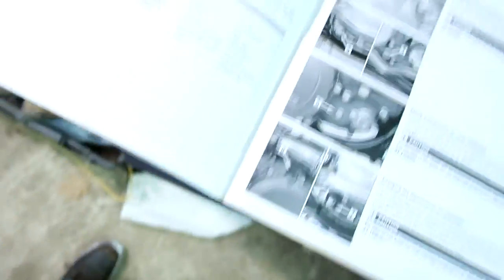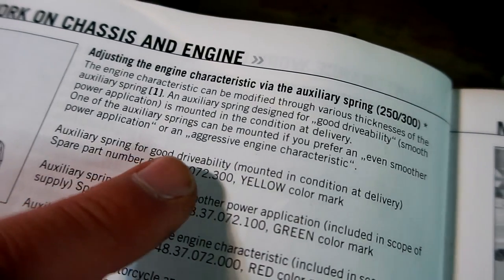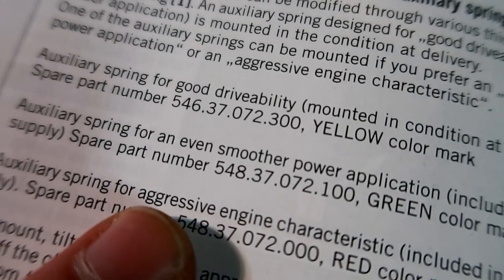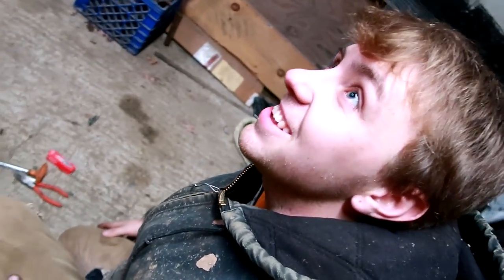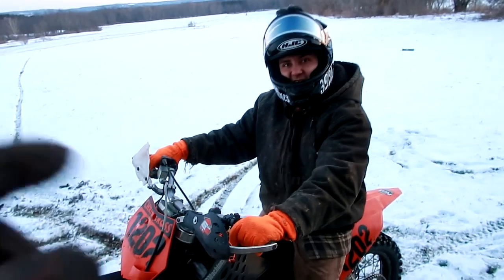Today has been like a lab — like chemistry class or tech class where you're given an assignment and have to do some research and experimenting. The bike currently has a yellow spring which gives good drivability. The green one is for smoother power and the red is for aggressive engine characteristics. Jake wants to go with the red. Do you think you're gonna be able to handle that red spring? On a 1 to 10 scale, I think I was a little more pumped for the exhaust — but I think this is gonna make a bigger difference.